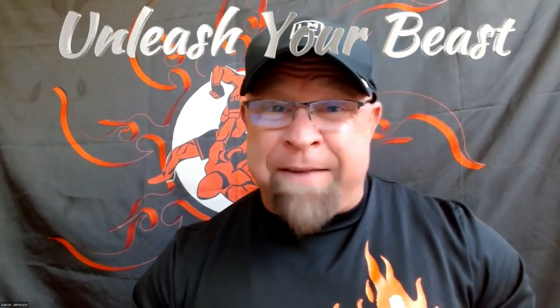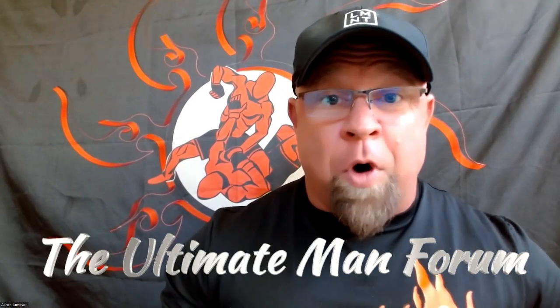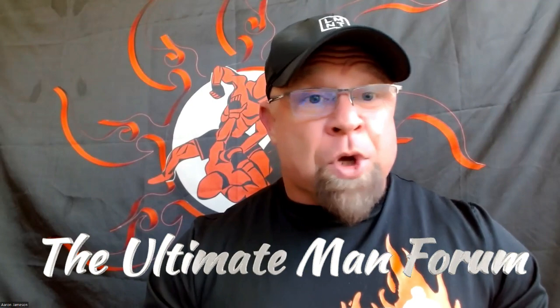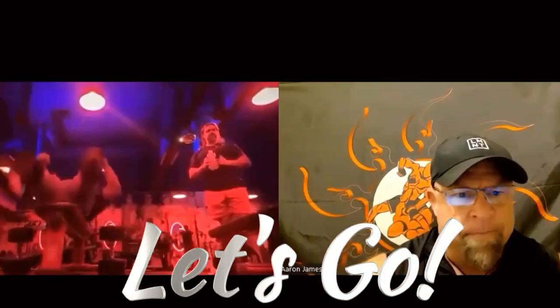I hope you enjoyed that little introduction into our Fighters Fitness Formula. If you're ready to lean out, level up, get strong, unleash your beast, and be your best, come join us at the Ultimate Man Forum. This is your place where you'll get coaching on nutrition, training, and exercise form, plus camaraderie and competition with a leaderboard to help elevate your game and take your strength, conditioning, body recomposition, and all your fitness and health goals to the next level. Check out the link in the description below — let's go!